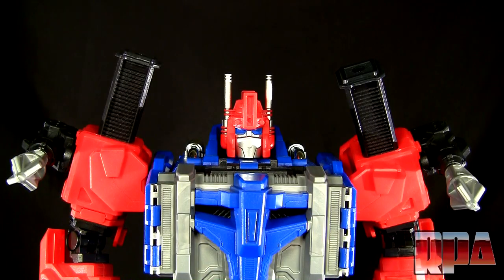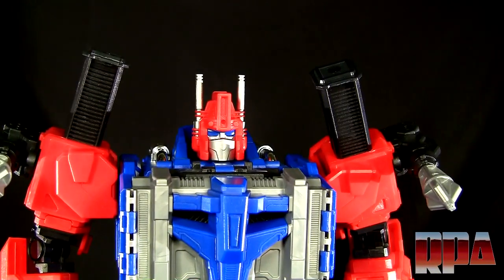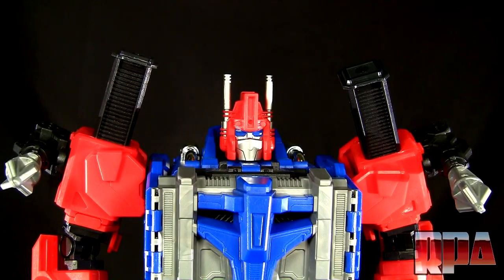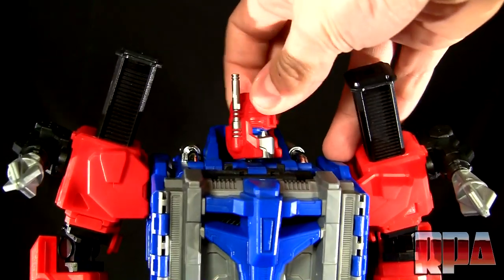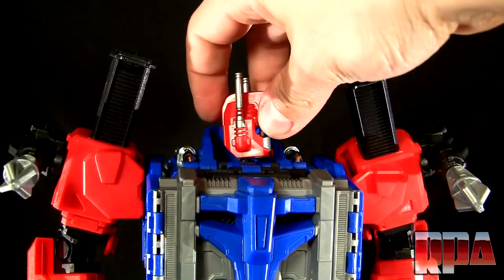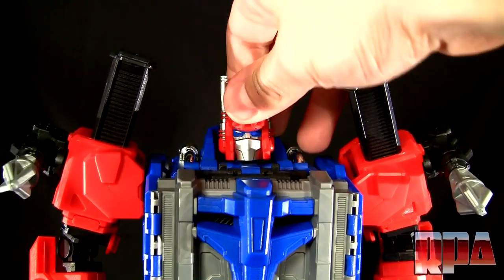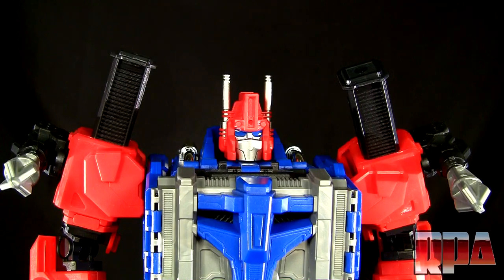I wasn't going to end this video without showing you guys what it looks like on Die Commander Stack right here. Again, another beautiful figure, but the head leaves a little to be desired. I mean it's fine the way it is — I do understand the criticism about the flat kind of head look. But again, SXS to the rescue.